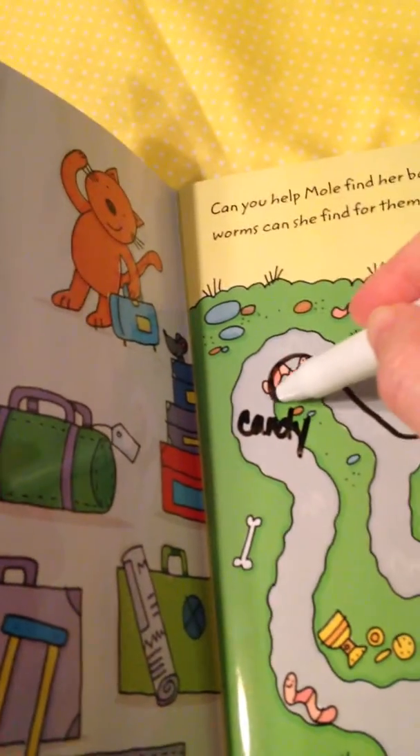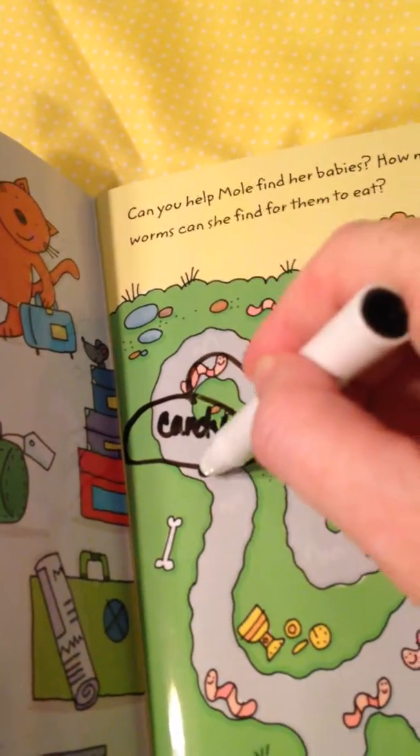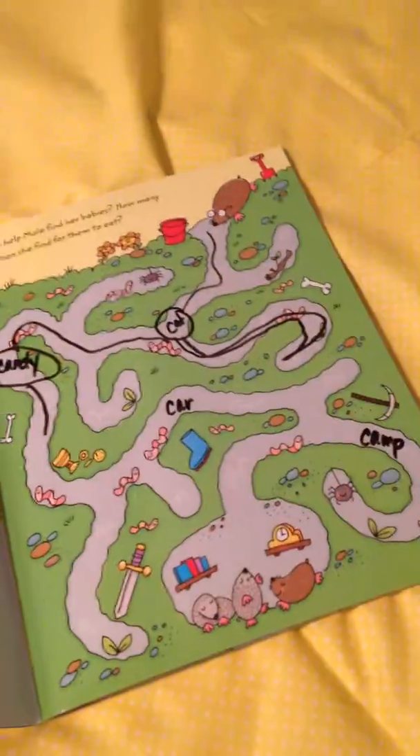So we keep going here, and we got to another word. This is 'candy.' So we circle 'candy' and keep going, and you get the picture.